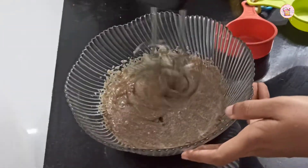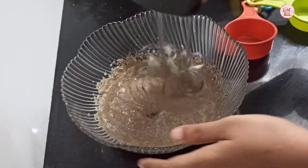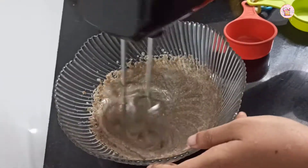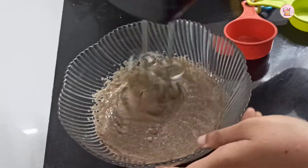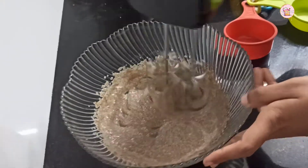Add brown sugar in the pot and melt it. Then we add the egg to the batter.